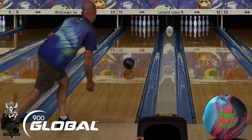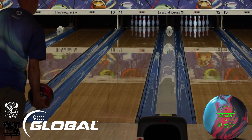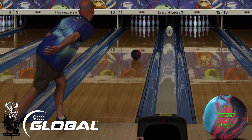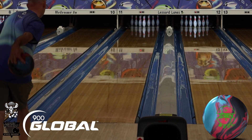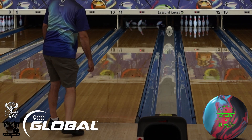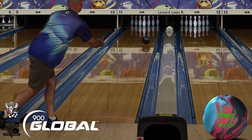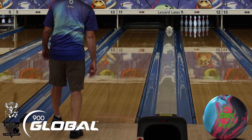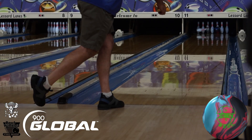The Zen Soul has a hybrid cover. From what Jason Ray has told me and from what I see on the lane, the Zen Soul is a lot closer to the Zen than to the Zen Master — as far as length, response time, and continuation. The Zen was super continuous, very clean, but still strong. This ball won't be quite as clean or quite as quick down lane, but still just as continuous.